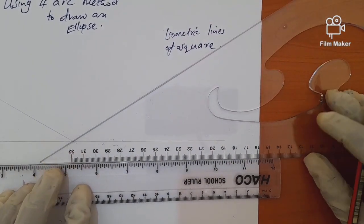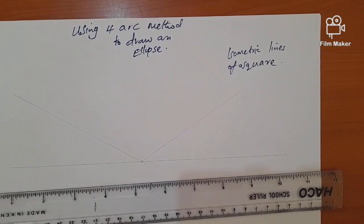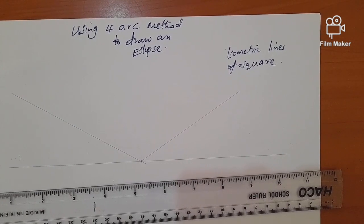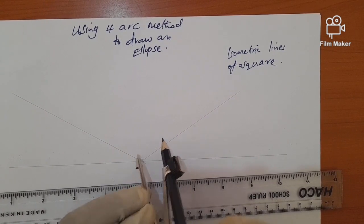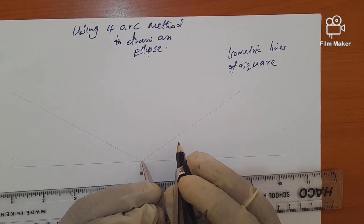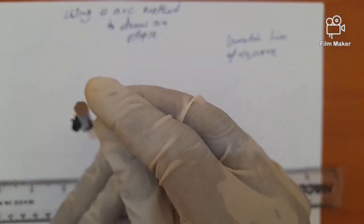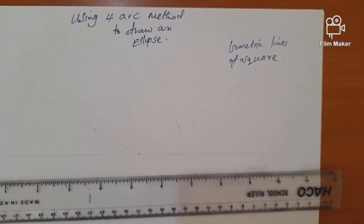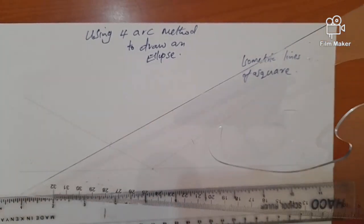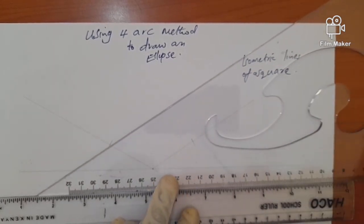Once we have those isometric lines, we want to draw a square that will circumscribe our circle. We'll use an arbitrary size value — no specific measurement — just mark two sides of the square. Then, using your 30-degree set square, draw another isometric line from each of those marked points.